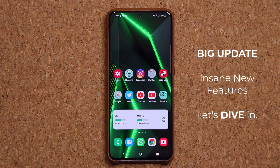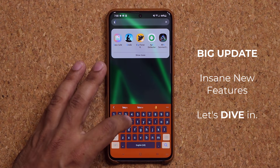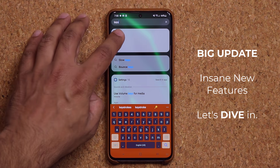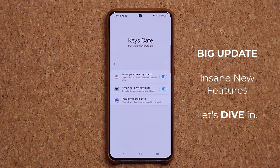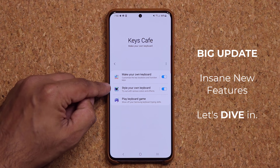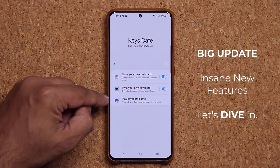Hey guys, Sok here from Sok eTicket and in today's video we have yet another humongous update from Samsung for Samsung Galaxy smartphones. So let's dive in and get started right away. Now this update is pretty phenomenal — it's the standalone Keys Cafe application that's going to allow you to customize, or even create your own keyboard. Let me launch the application: we have a 'make your own keyboard' option, a 'style your own keyboard' option, and a 'play keyboard games' option.